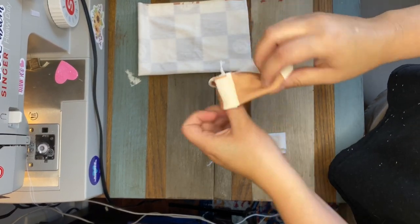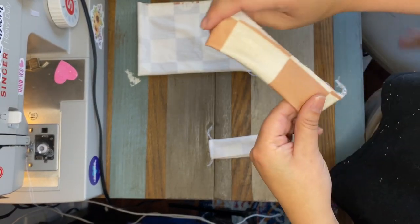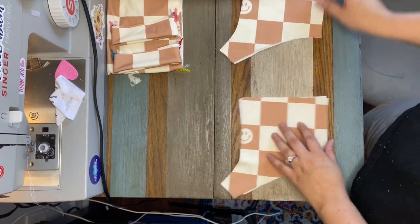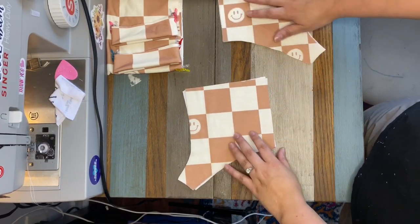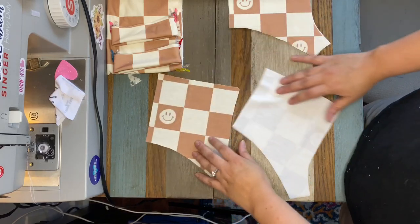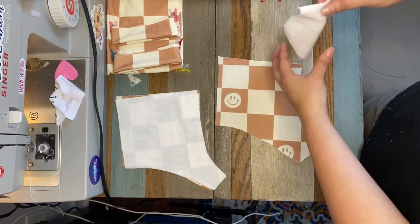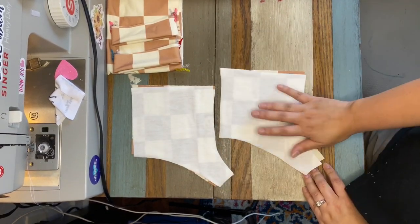Here are our bands finished — we're just going to pull them right sides out, and there's a perfect little band right there. Now that we're done with our bands, let's get our main pieces. If you did it normally they would be connected, but I cut them as separate pieces. We'll put the back pieces right sides together, and the front pieces right sides together, and we're going to sew that curve on both of them.